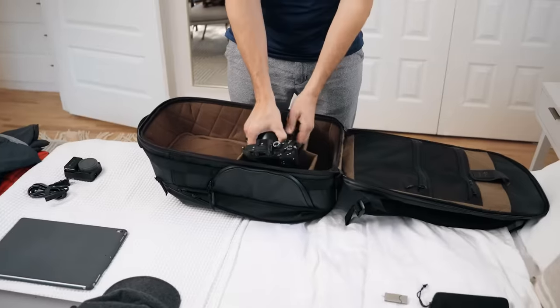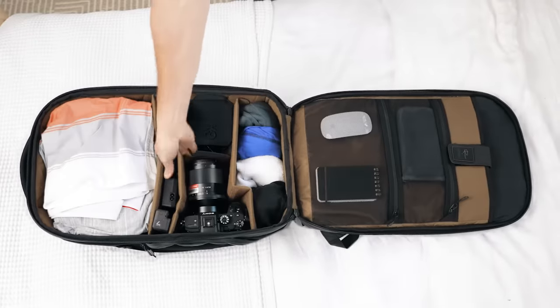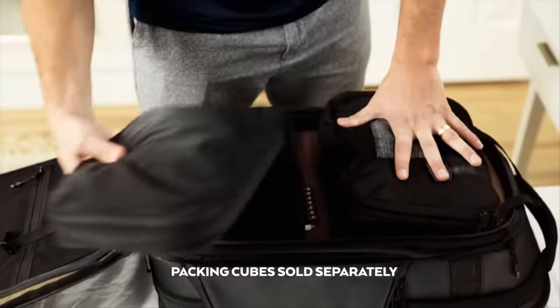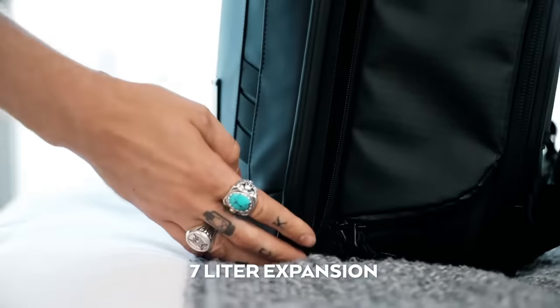First and foremost, we focused on organization. Thoughtful compartmentalization with endlessly customizable folding dividers — pack like a pro or a hobbyist. With a separate clothing compartment to optimize packing. Need more space? We thought of that too.